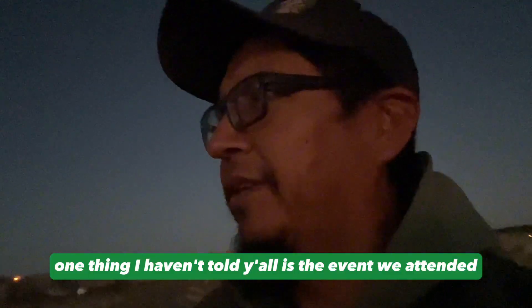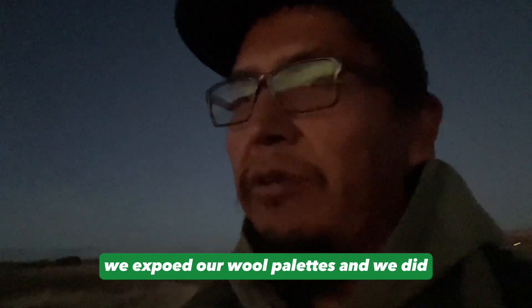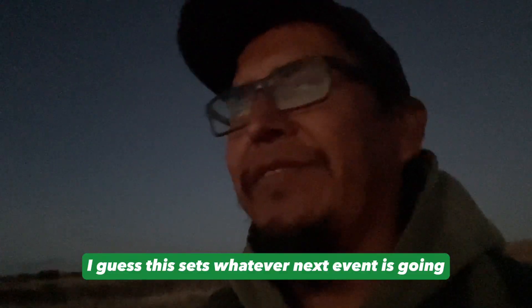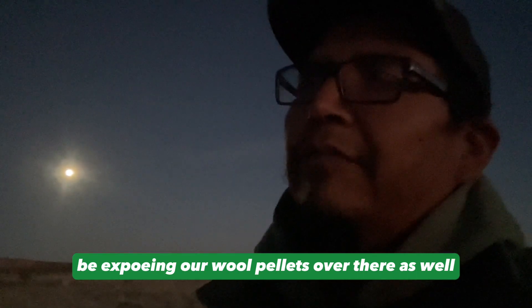One thing I haven't told y'all — the event we attended last week on Saturday. We got invited out to an event in Albuquerque, a farm festival. It was pretty fun, grateful to our friends for inviting us. We exposed our wool pellets there. Not exactly sure how to rate it since it was our first event ever for the wool pellets. Next events we're planning to attend include Agewood Flagstaff and Window Rock — those three events next year — and we're going to be exposing our wool pellets there as well.